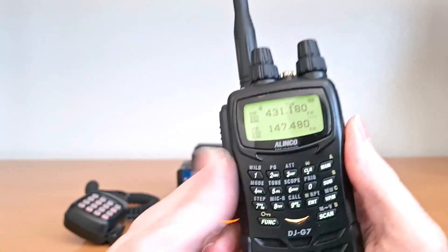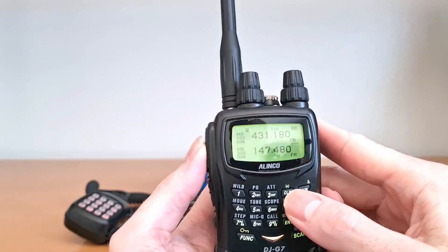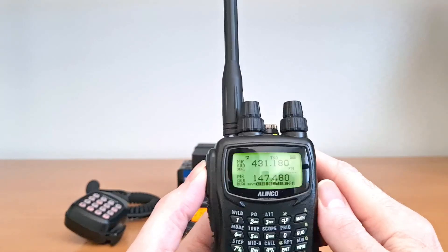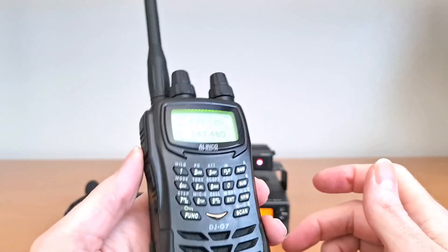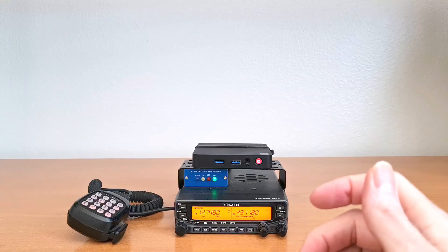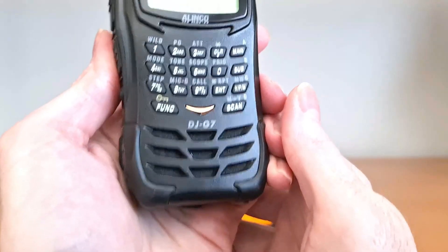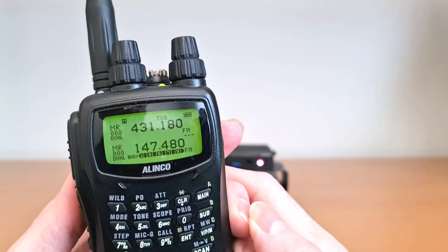First we'll enable parrot mode. Testing one, two, three, A-B-C. Testing one, two, three, A-B-C.